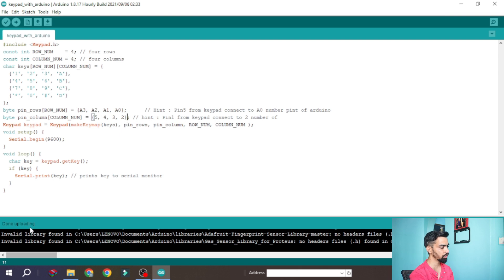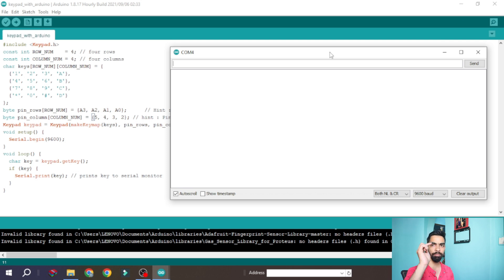To run the code, click the Upload button. Once done, you will see 'Done uploading'. To verify, open the serial terminal and press the keys: 1, 2, 3, A, 4, 5, 6, B, 7, 8, 9, C, star, 0, hash, D. In this way we have successfully completed the keypad connection with Arduino. In the next part we will see advanced projects using this keypad. If you like my content, please click Like and subscribe. Thanks for watching.